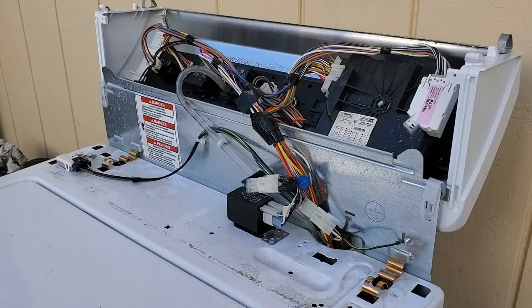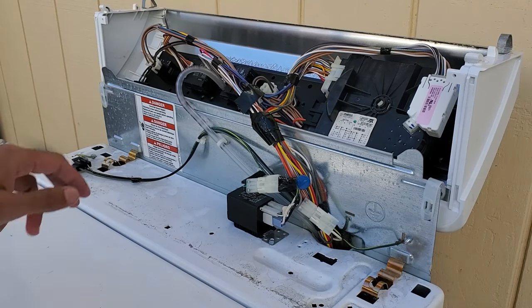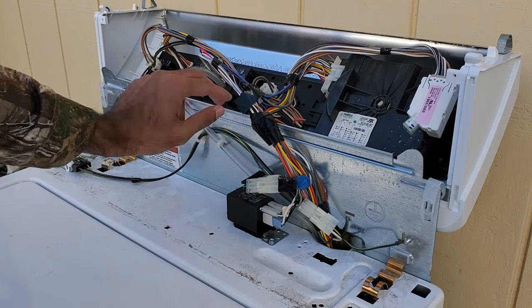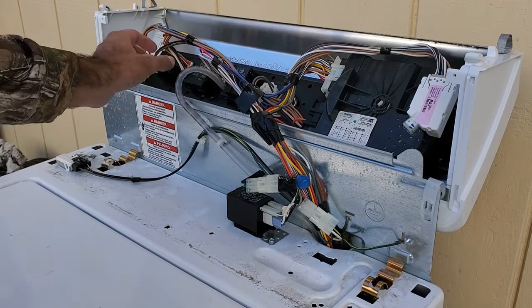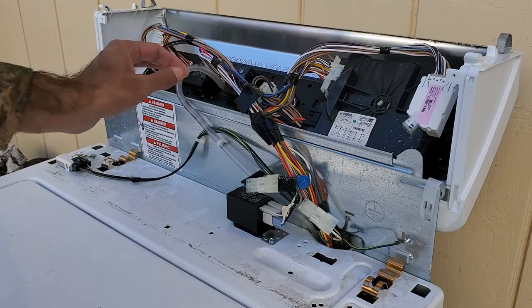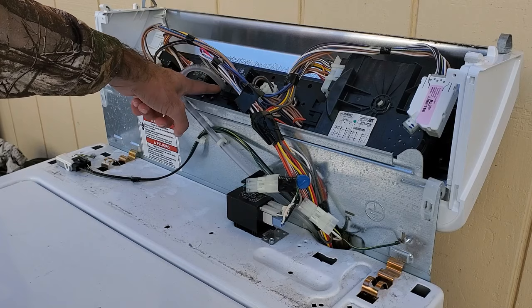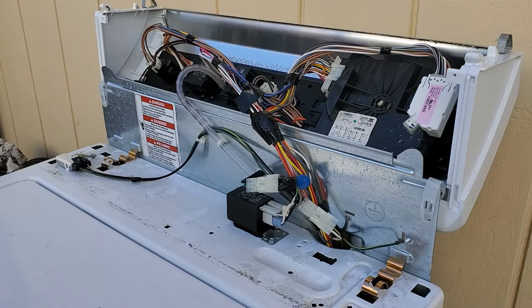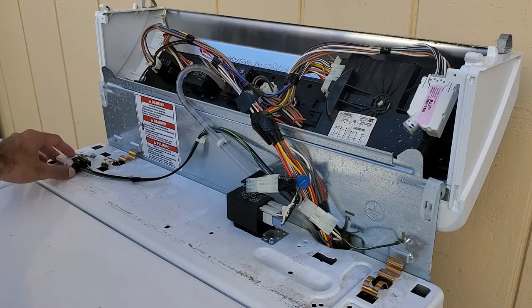And that's that. One thing I forgot to mention: when you install the pressure hose, it's never a bad idea to clip off a little bit from the end of it, to make sure that connection is nice and tight. Since it was on the old switch for a while, it could be a little worn out, so that'll prevent water from overflowing your washing machine.